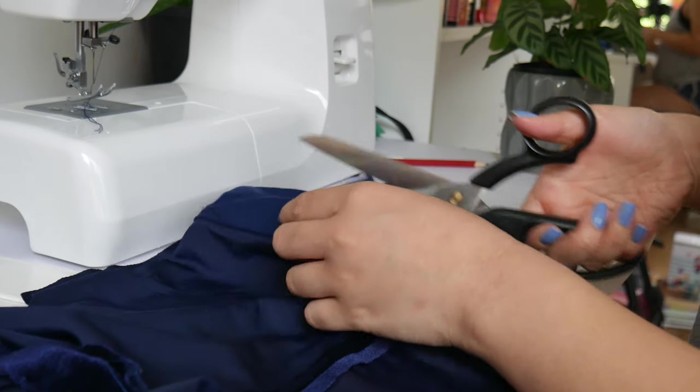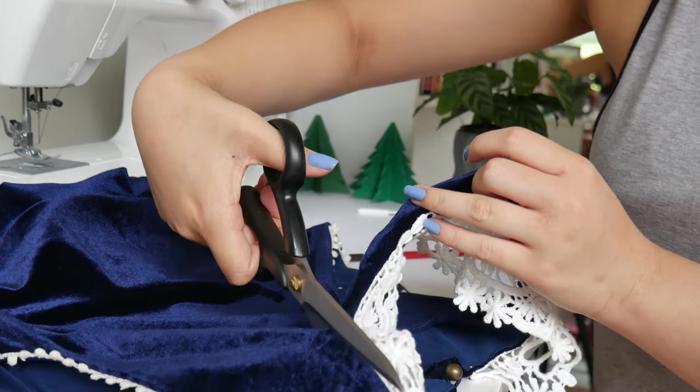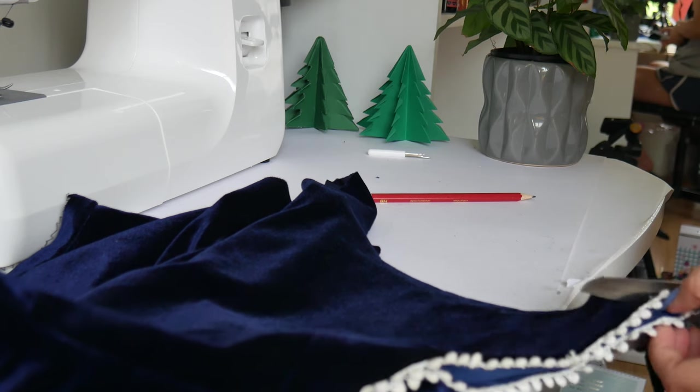I took advantage of the fact that the top was already like a tank top, so I could just use that as the shape of my singlet. After I cut it in half, I folded it inside out to see what was on the inside and I found that there was a lining on the inside, so I just cut that out and got rid of it. Once I got rid of the lining, I basically just cut bigger armholes so it didn't look as squared, and then cut a deeper hole for the neckline, bringing the neckline down a lot more than it was before. I also cut the lace off because I did not want the lace at all.